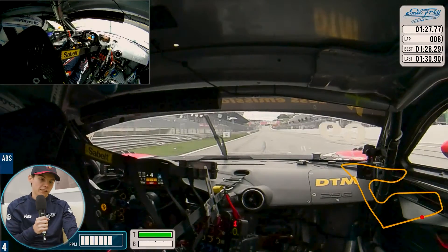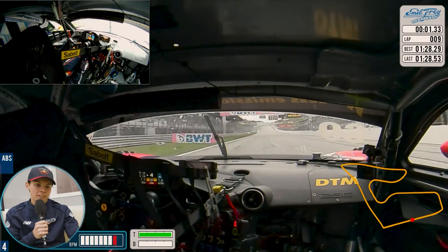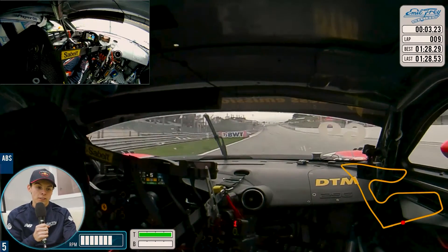Hi everyone, Jeevan Millen here. Join me on an onboard lap here at the Red Bull Ring for the DTM weekend. There we go, onto the main straight. As you can see, the elevation here is very important.